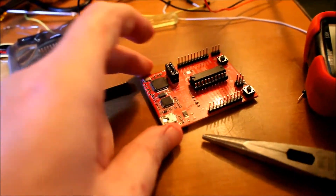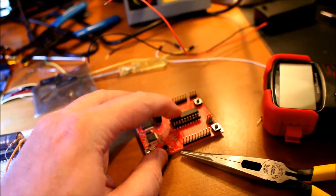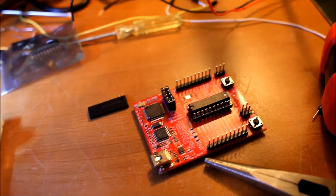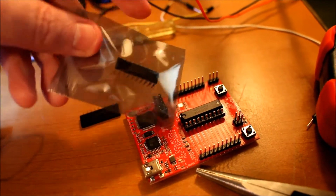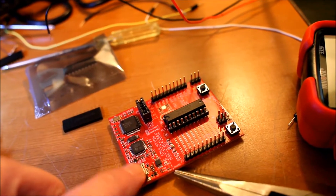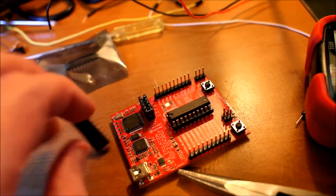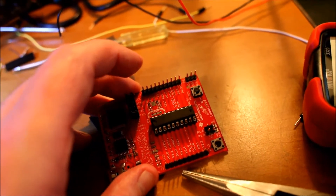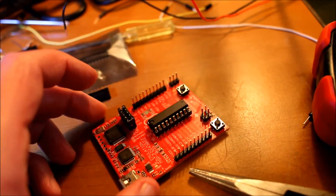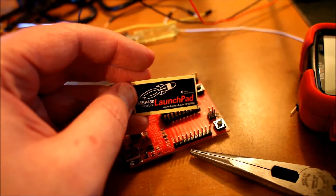Here's the board — you can see it a little better. That's the MSP430 processor there in the middle, and as you can see it's in a socket. The kit comes with two chips. It's got a USB port for programming or power, comes with some headers, a reset button, a programmable button, and a red LED and green LED.